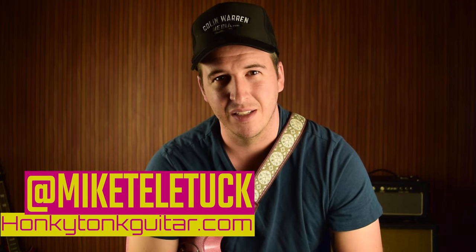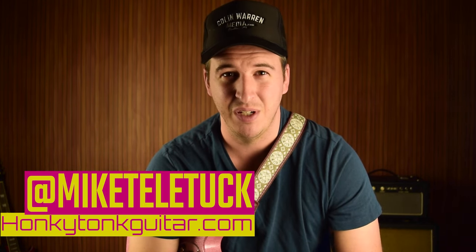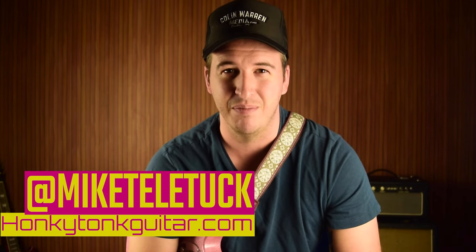Hey guys, here's one of my favorite chicken pickin' licks. It might be the holy grail of speed mixed with double-stop licks because a lot of guys use this one. I strung together three of the world's best chicken pickers all using the same lick. Here's that clip.